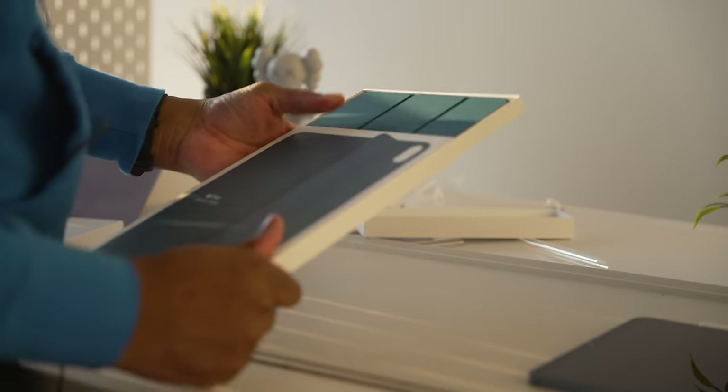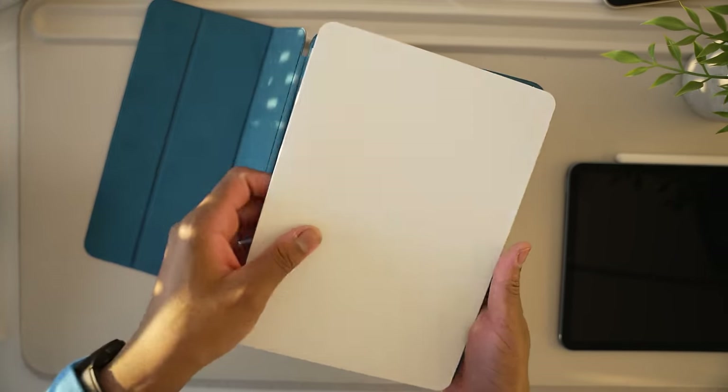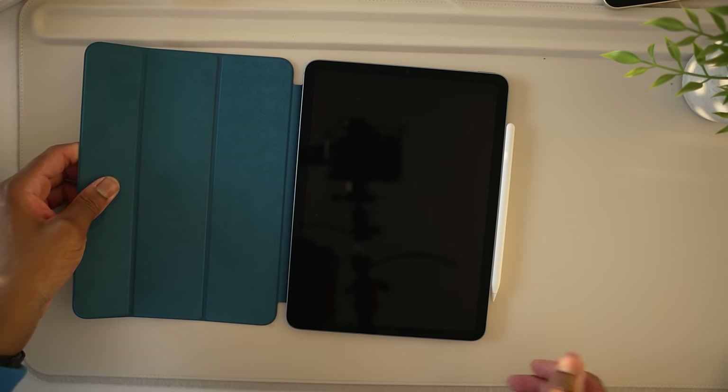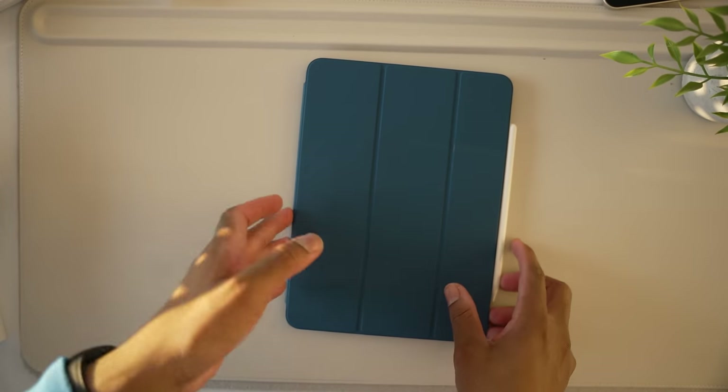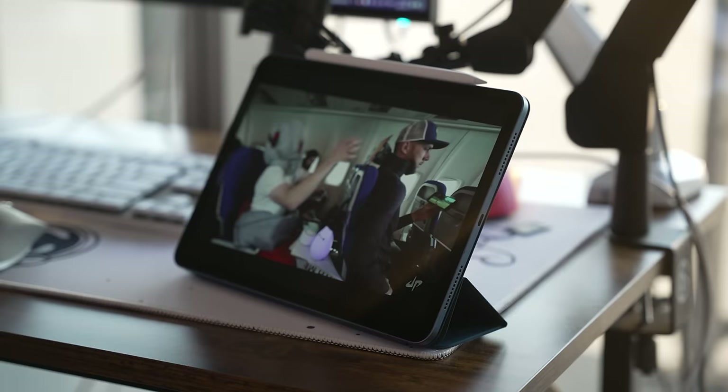Apple technically only makes two cases for the iPad: the Smart Folio and the Magic Keyboard. The Smart Folio is pretty basic — Apple has been making them for years. It has magnets to keep the iPad closed and a very soft inner lining. You can also fold it into different positions depending on whether you're drawing or just consuming content.